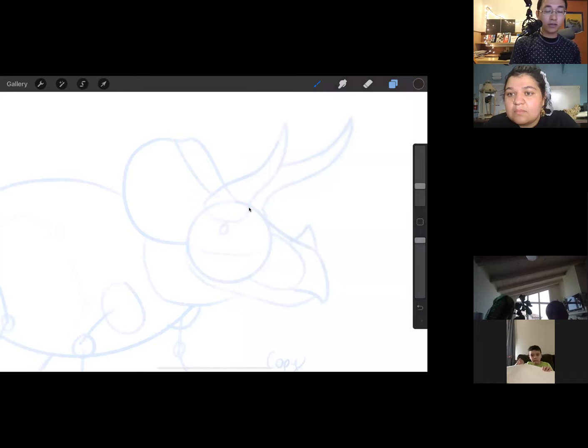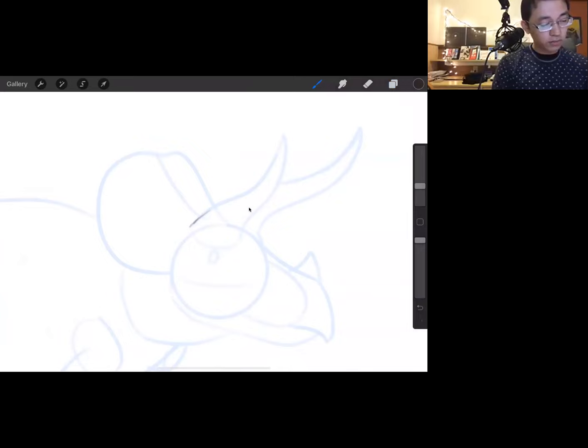Triceratops is called such because of its face. Tri meaning three, cera meaning horned, and tops meaning face — so triceratops means three-horned face. It has, of course, three horns: two large brow horns and one smaller nasal horn.